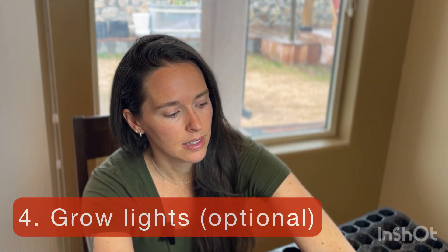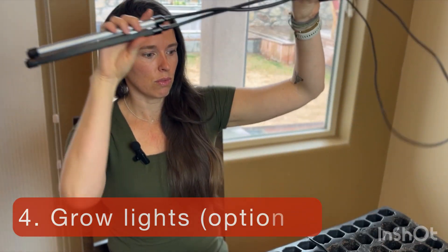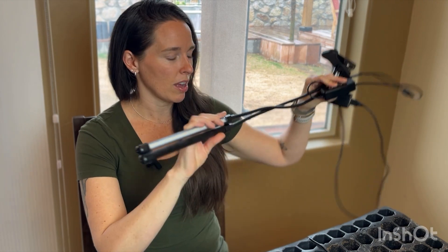Speaking of light, you're going to want to eventually put these in a nice south-facing window if you have one. If you don't, you can use grow lights. These are the ones I have, and I'll put a link for these as well. I've had them the last two years and they've worked very nicely. It's just good to give your seedlings a little bit of extra light, especially during the winter when the sun is low and the days are short.